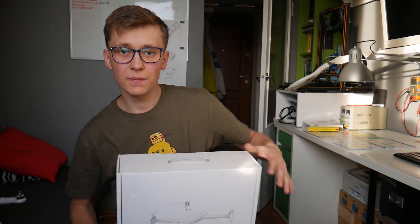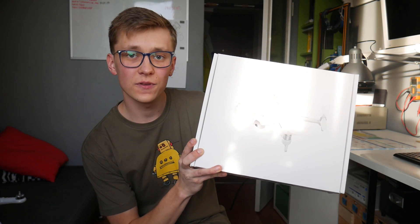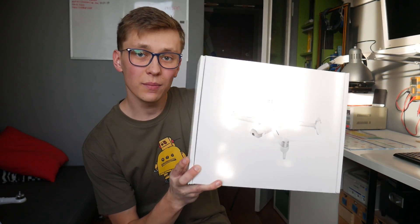But today I have a FIMI A3 Drone made by Xiaomi. It's inexpensive and has some features that I really like. It may be a really good competitor to the DJI Spark — let's see.